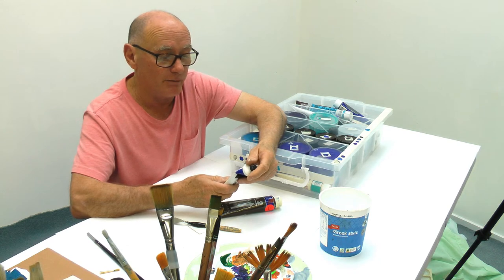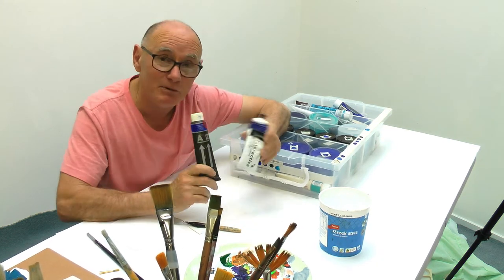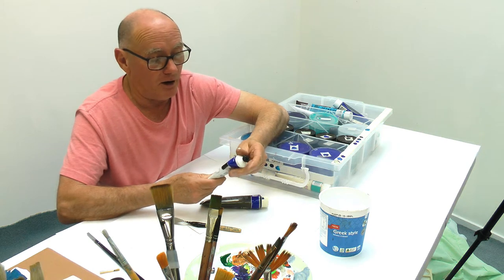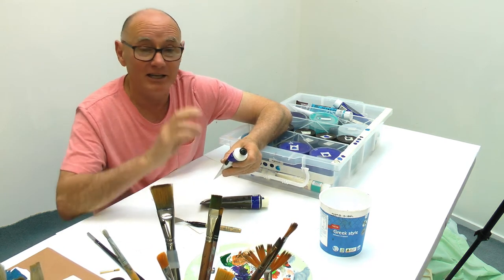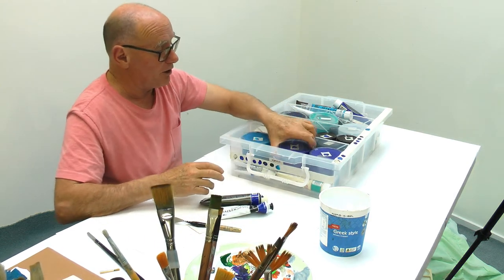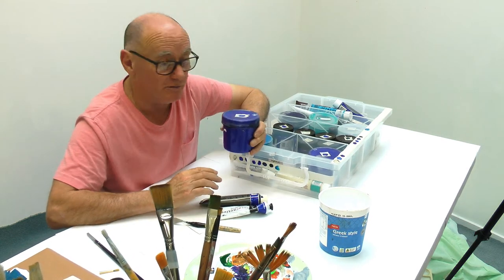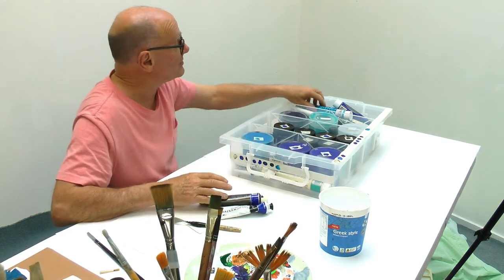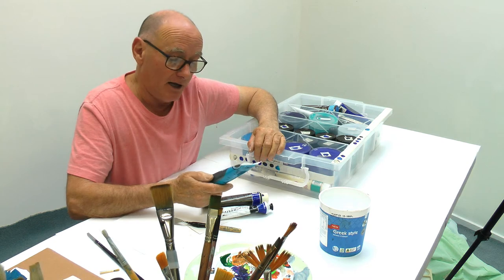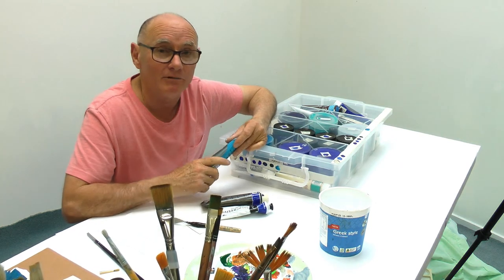There's normally a code on the back indicating lightfastness, what pigment is used, and whether it's toxic. The good thing about acrylic paints is they're pretty much all non-toxic. On brands like Atelier - another great Australian brand - it says the paint name, the series indicating how expensive it is, and whether it's lightfast. Some paints are satin, some are gloss, some are matte. If you mix them it doesn't really matter that much.